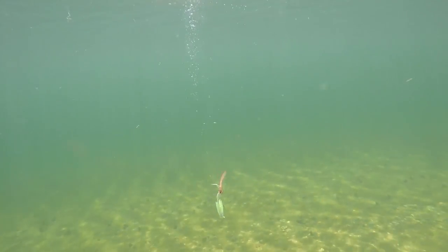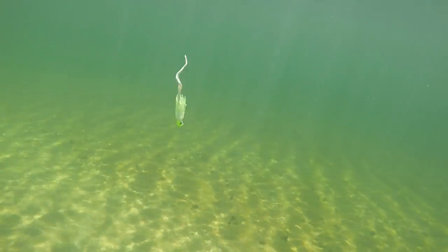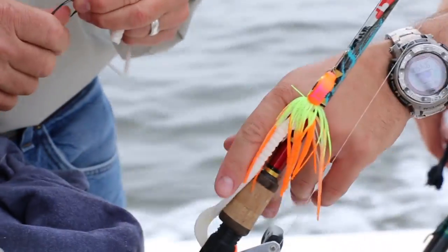The other plastics sink a lot faster. That neutral buoyancy gives us a lot more action in addition to that tail — this thing just flutters and hangs up. Especially on this kind of fish like we're seeing today, this really gets those fish.